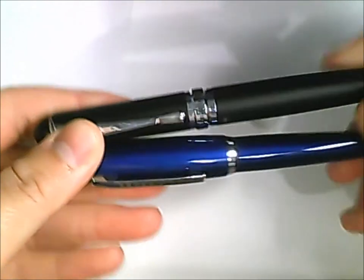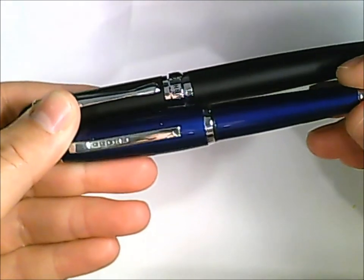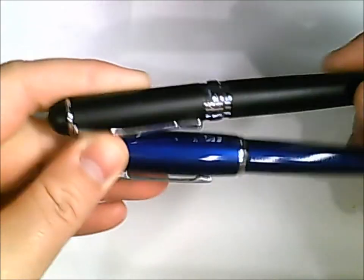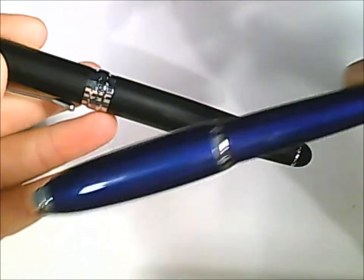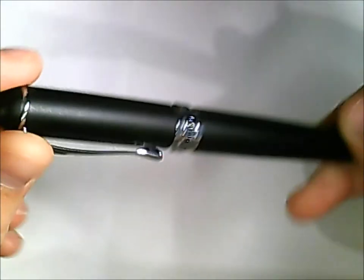Hey everyone, welcome to another episode of Odin Writes Shit. Today I have two pens with me that I'm going to review: a Cross Dubai and a Jinhao X750. The Dubai is in a lovely cerulean blue and the Jinhao is in a matte black. I'm going to start with the Cross first.